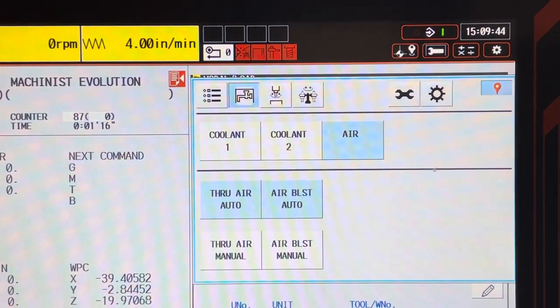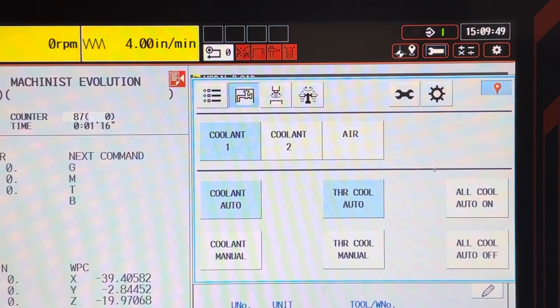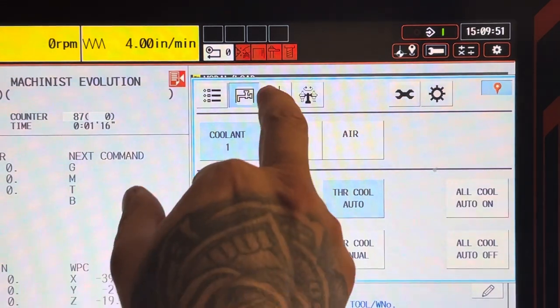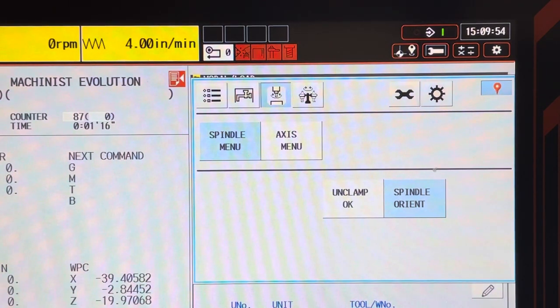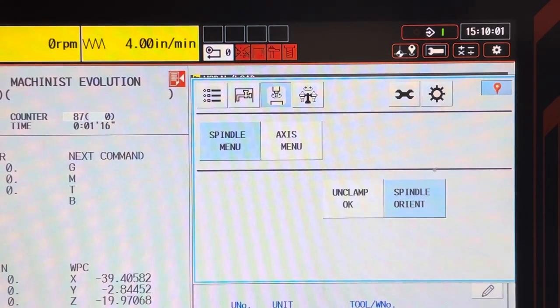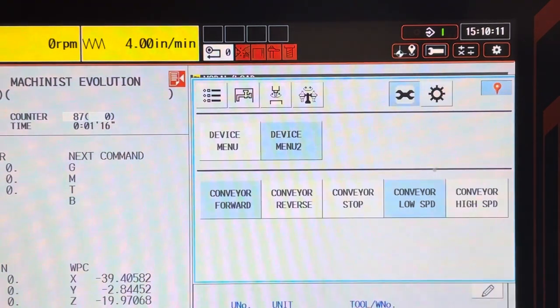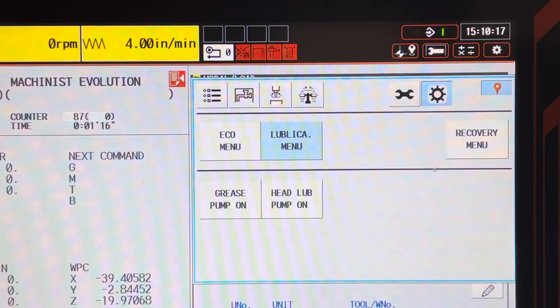Here is where you can manually turn the cooling and air on or off. In here is where you can manually orient the spindle or unclamp the spindle. The access menu has a second zero return. In this tab you can move the tool magazine forward or reverse, put the tool holder up or down, or open or close the automatic tool change cover. Here you can reverse and stop the chip conveyor. Here is how you turn the grease or head lube pump on.